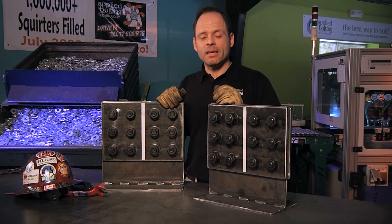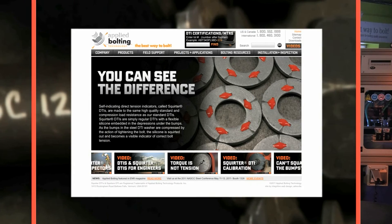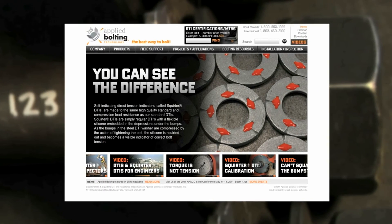If you have any questions about DTI or squirter DTI installation, feel free to call us at Applied Bolting, or check us out online at AppliedBolting.com.